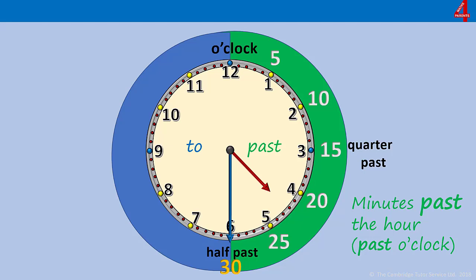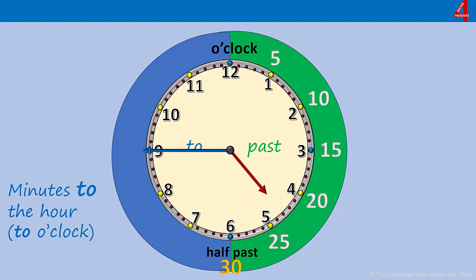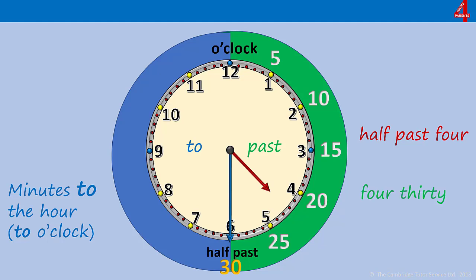In the last video we established how to identify the minutes past, counting in fives. In this video we're going to look at how to identify the minutes to — how will you know when the minute hand is pointing to the numbers on this side of the clock, how many minutes there are to the next hour. We'll start with one you already know: half past, or 30 minutes past. If you look at the blue side of the clock, you can see you have half the clock — half an hour — for that minute hand to get back up to the 12. At the moment it's half past four, or four thirty, which means there are 30 minutes to go until five o'clock. We don't say 30 minutes to; we say 30 minutes past, or half past.